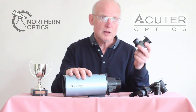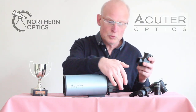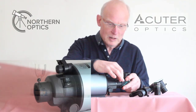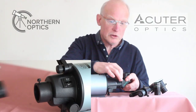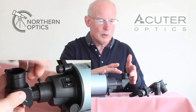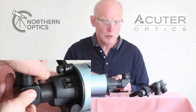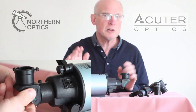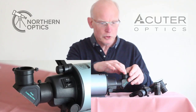First of all we have the diagonal, which is 90 degrees erect image. You'll notice a couple of little grub screws here — I've already slackened them off, then basically just tighten it back into place. You can rotate this diagonal, and when you're slackening off these little grub screws, be careful not to drop them in the carpet or inside the tube, because small objects just disappear into another dimension.